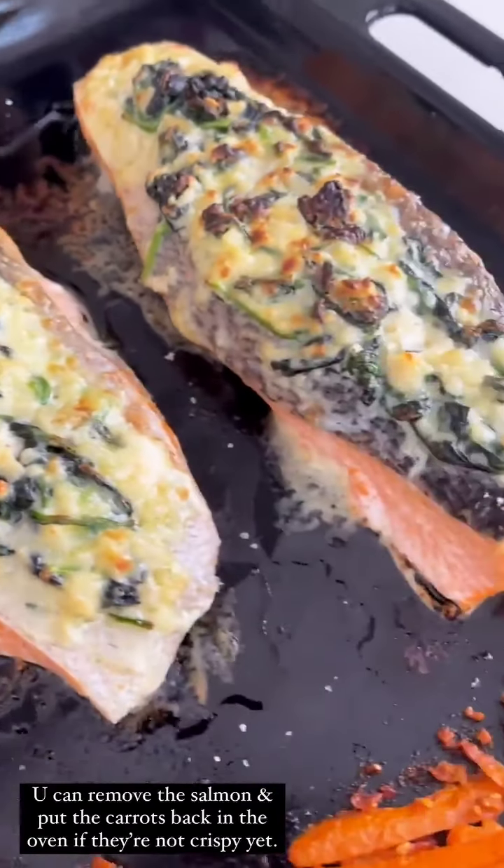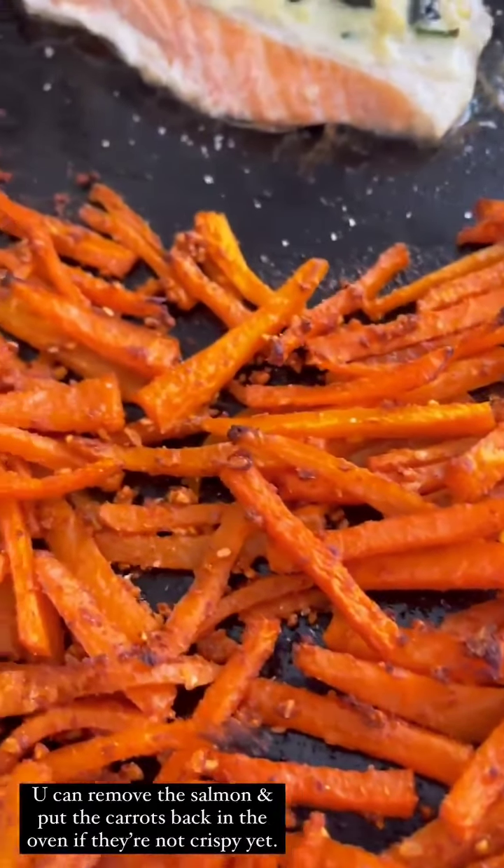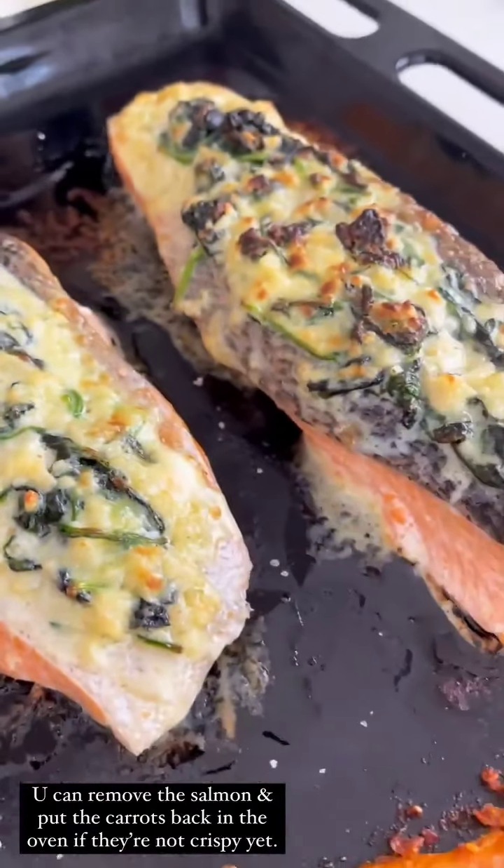So in just 10 minutes, everything is nice and crispy. See the nice thin ends. Nice. Beautiful. Let's plate.